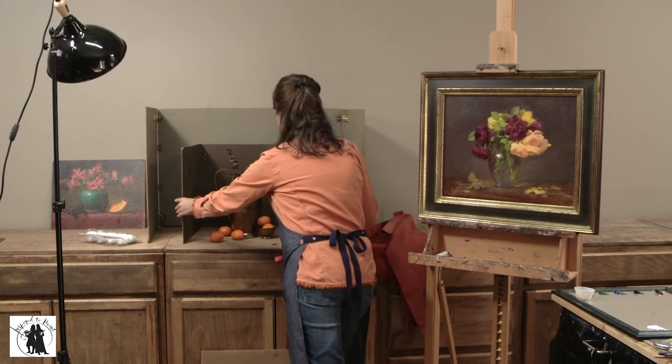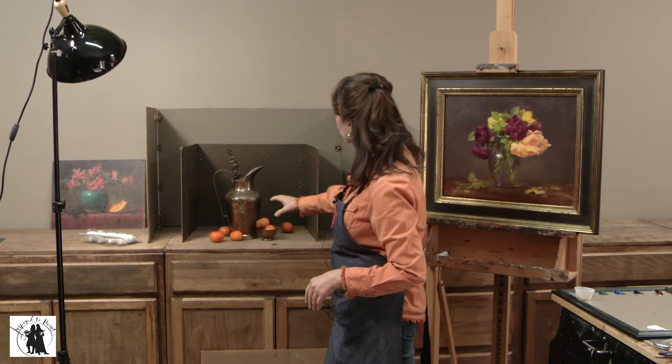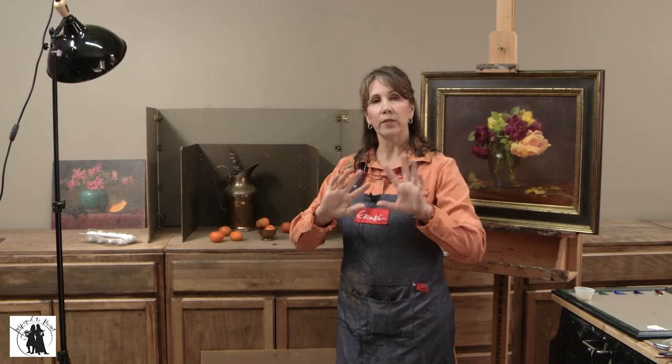If I pull the vessel way forward, you can see there's a lot of light in the background against the shadow of the vessel. If I push the vessel back closer to the background, it creates a really interesting cast shadow. So you decide whether you want more light in the background or that interesting shape of a cast shadow — that's entirely up to you.